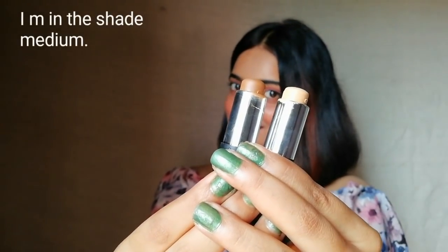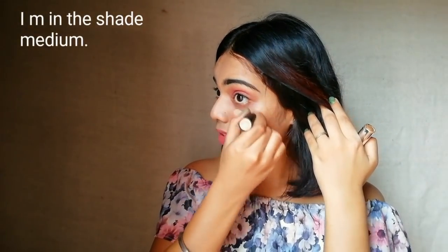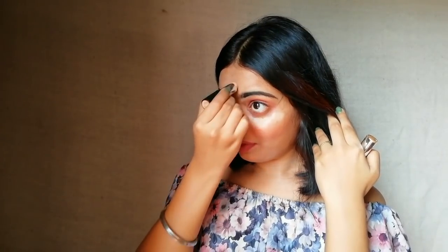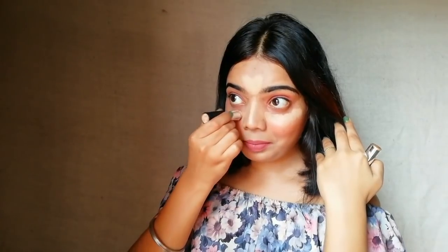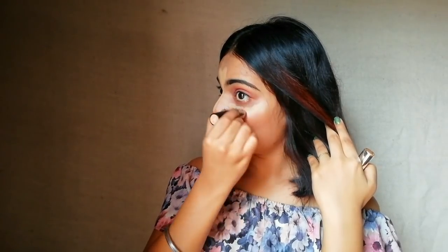Let me show you actually why you should buy this. Starting from the highlighting stick, I am applying it on my highlighted areas — under my eyes, bridge of my nose, on my forehead, and on my chin. I have medium skin so I am using the medium highlighting stick and medium contouring stick. Now I am taking my contouring or bronzer stick and applying it on my cheeks, sides of my nose, jawline, and sides of my forehead.